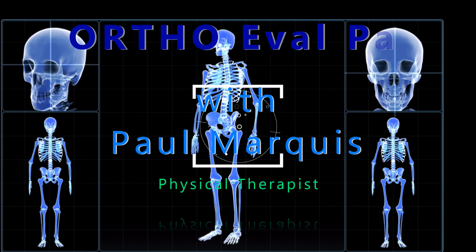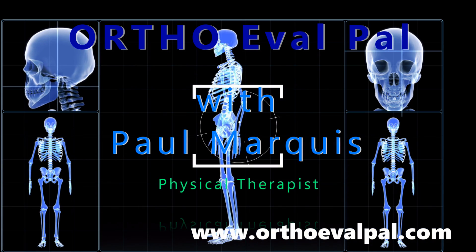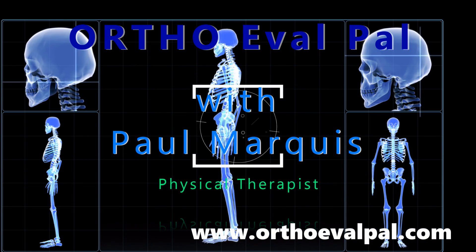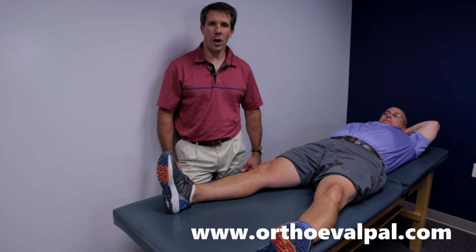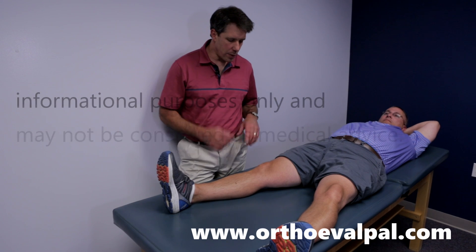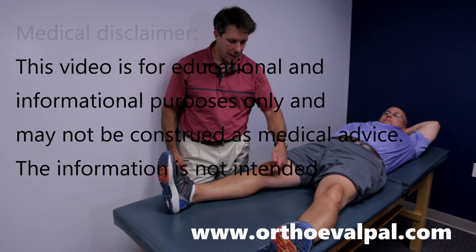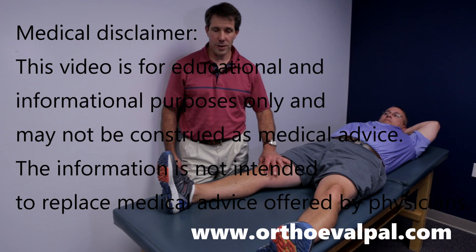Welcome to OrthoEvalPal, where we help you build confidence in your orthopedic evaluation and management skills. Next, I want to talk to you about the McMurray's test. The reason we're doing the McMurray's test is to identify if somebody has a medial or lateral meniscus injury.